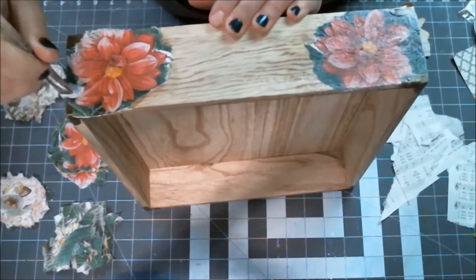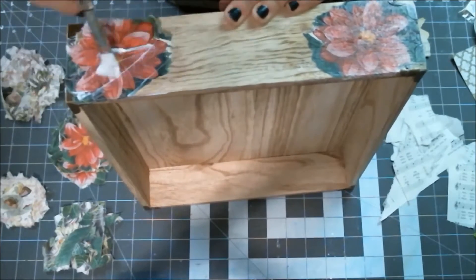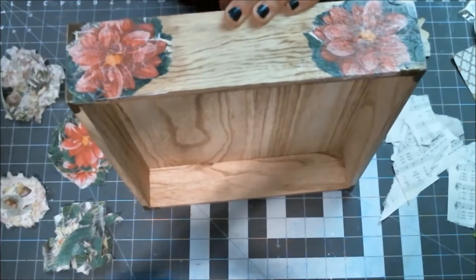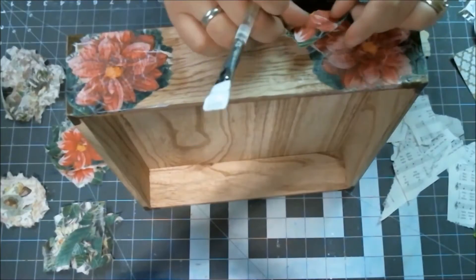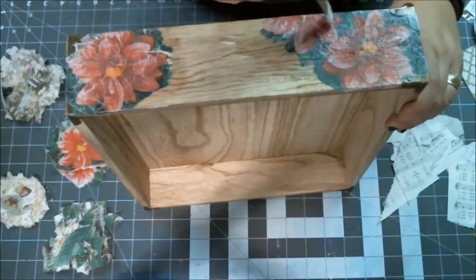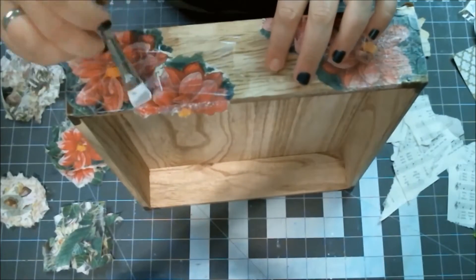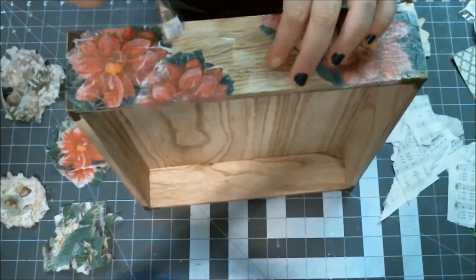I'm creating the front of the box — what's going to be seen on the edge of the counter in the kitchen. We have a bar where we put all the kids' stuff when they get home from school. These boxes will sit on the bar and they'll empty their lunch kits and all their paperwork into them. I'll be making one for my daughter and one for my son.